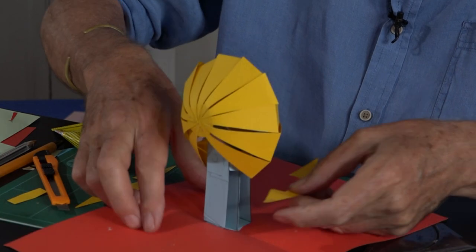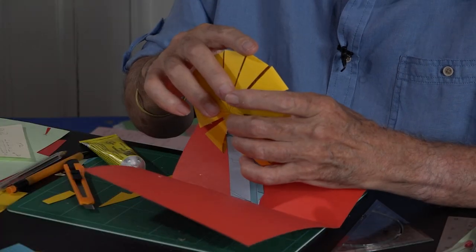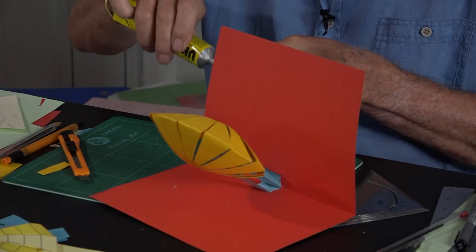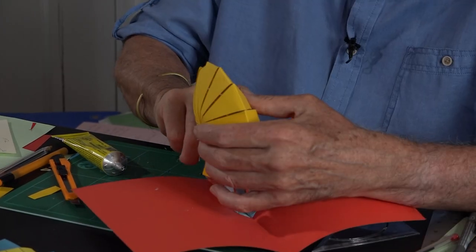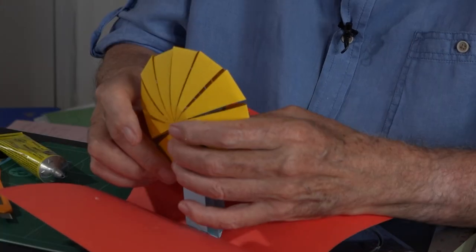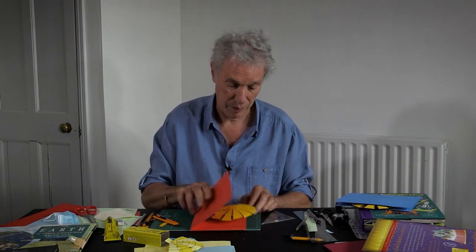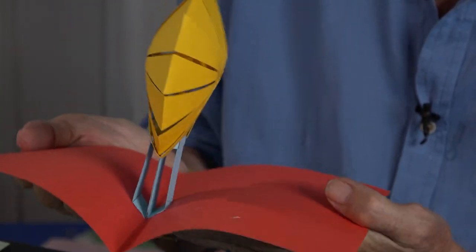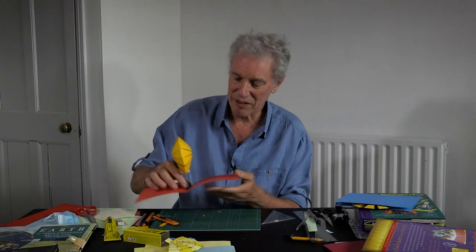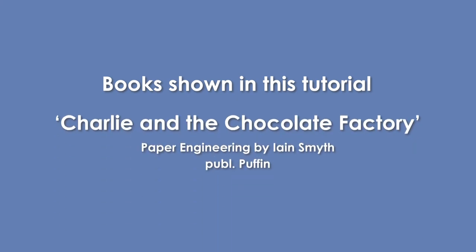There we go — let's see if it will work. And the last piece. Not too bad. I think if you want to make one of your own, you need to maybe practice, maybe take a little more time and care, but basically not too bad. It is quite an interesting pop-up in its own right.